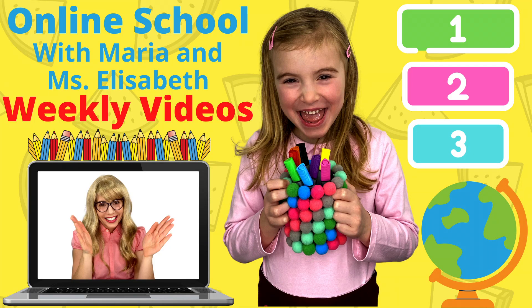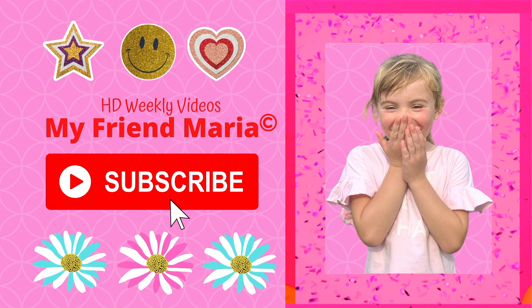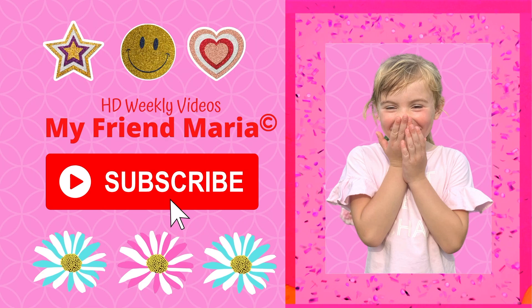Parents, this is a preschool and prep school educational series featuring my friend Maria for your little ones to enjoy and learn. We will upload weekly videos that focus on the basic introduction of maths, English, sciences, geography, and more. Show your support by subscribing and enjoy the videos. Thank you.